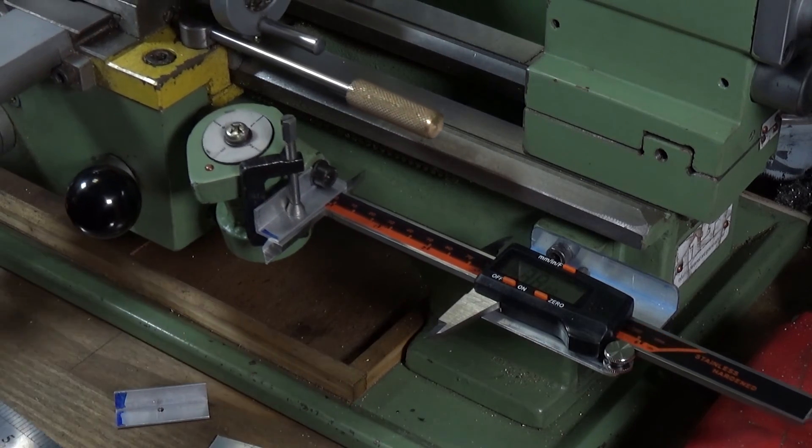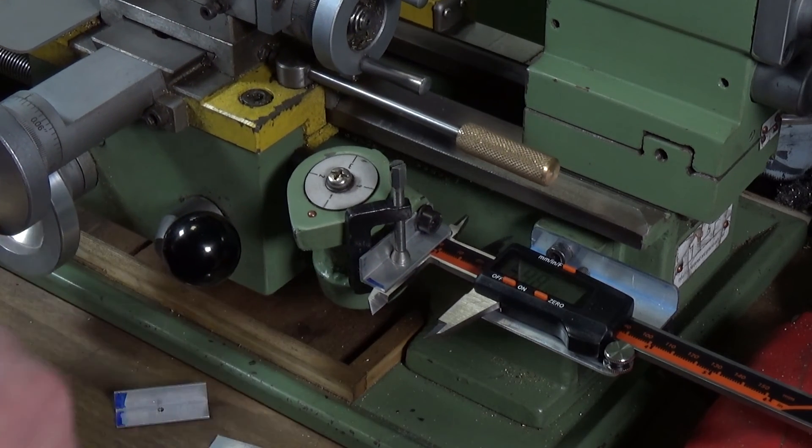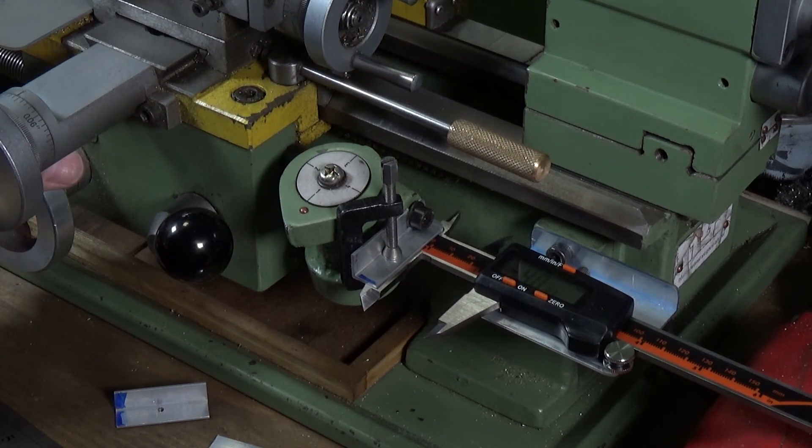Anyway, there you go — a very simple, easy, quick way of adding a single axis DRO to the Warco WM180 lathe. Hope anyone out there that's got one found this useful. Thanks very much for watching!